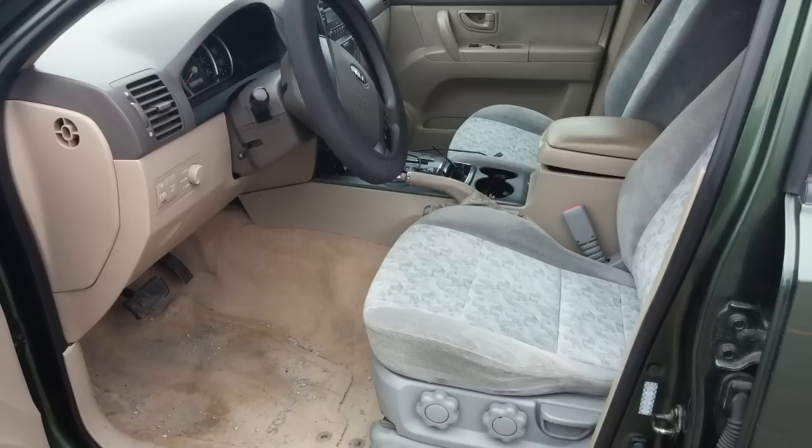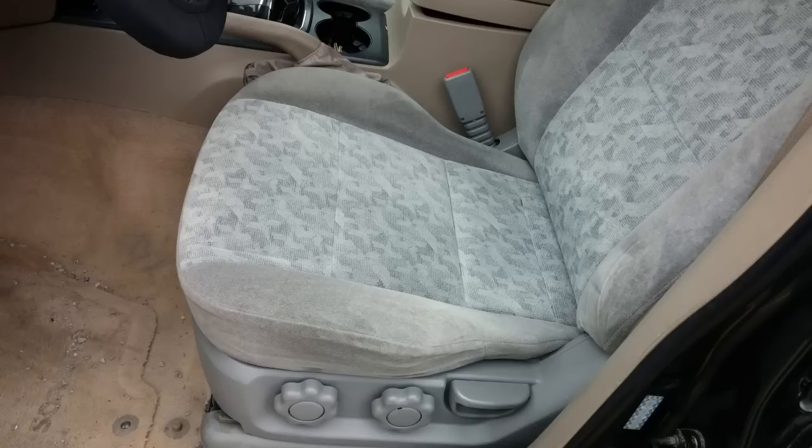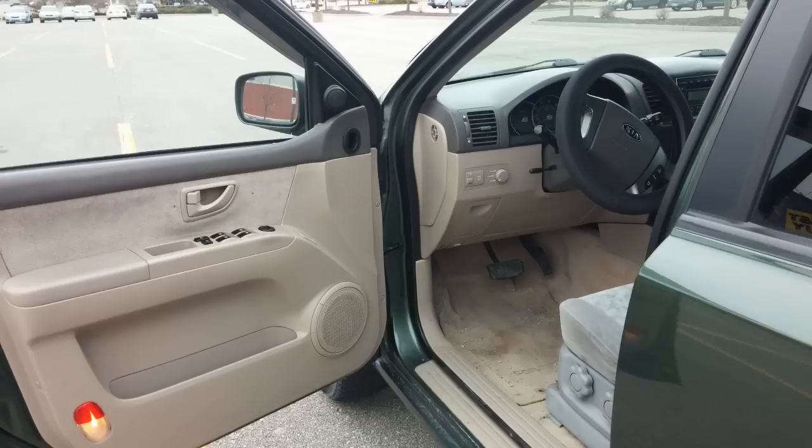Here's an interior shot. Obviously the seats are the wrong color — we discovered that after. And yes, it's filthy in there, sorry guys. The seats should be the same color as the door panel — tan, cream, whatever that is — but they're gray.